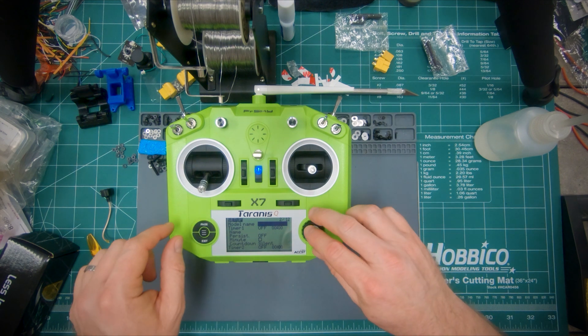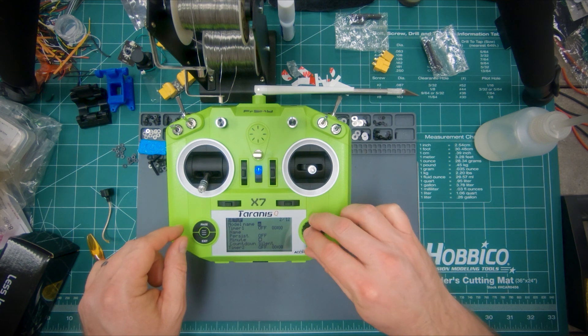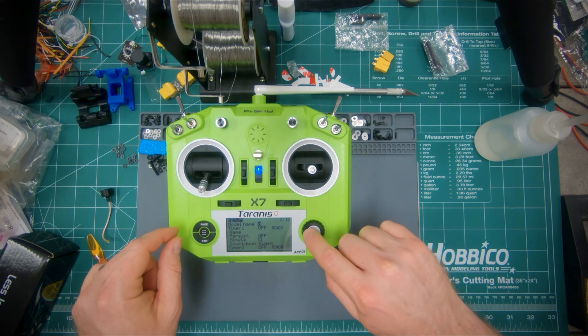Now go into the model. On the setup page you can choose the model name. You can make it any name you want. I'm going to call this DRL Sim.